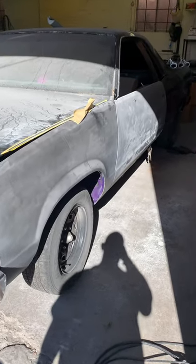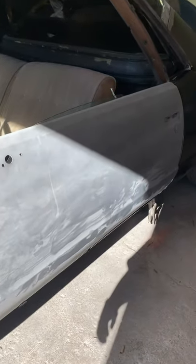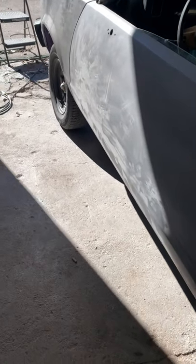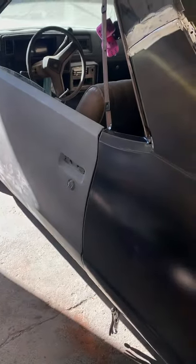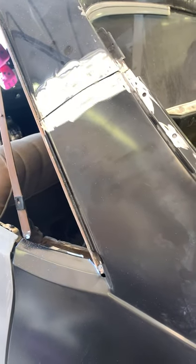We had to replace this door with a junkyard door. This one was rough too, but it's a lot better than what we had to work with. As you can see, we're doing a quarter panel replacement — new skin set up and ready to weld.